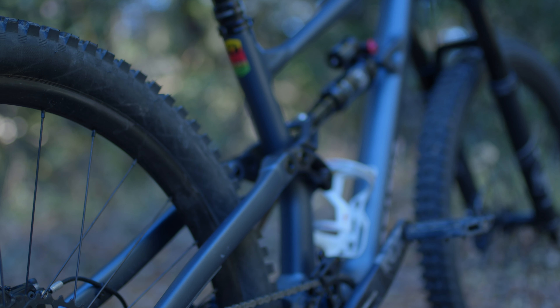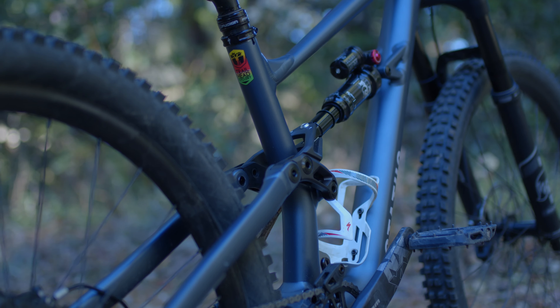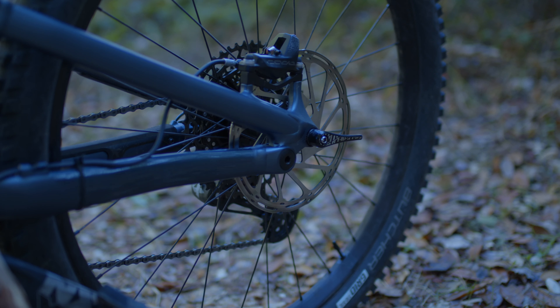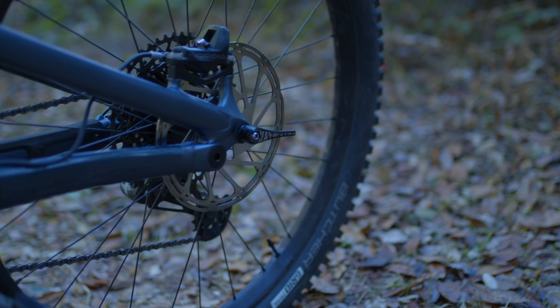Up front, the bike has a 150mm Fox 36 Rhythm. In the back, the bike is equipped with a Fox Float DPX2 Performance to get you over whatever the trail has to throw at you. For stopping power, Specialized has provided Code R brakes which have endless bite.